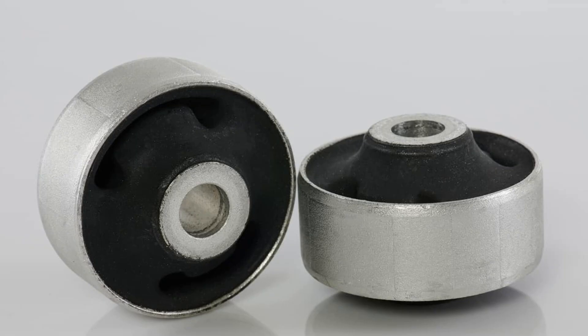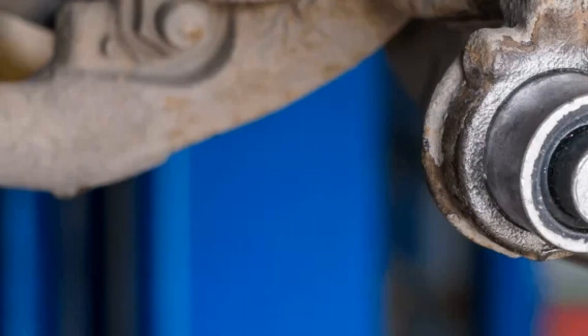Against rubber speak several significant disadvantages: insignificant operational life; even new silents can squeak, creating discomfort in the car; negative environmental impact quickly leads rubber into a state of disrepair; susceptibility to the influence of high and low temperatures; poor resistance to moisture and precipitation; and the property to shrivel and fall apart over time. For cheap and older domestic cars, rubber joints may be suitable, although even on such cars experts do not advise putting low-quality parts. It is better to give preference to polyurethane analogs.